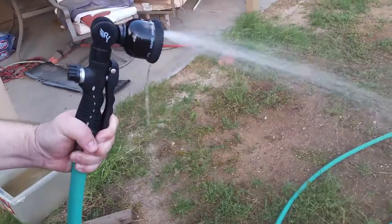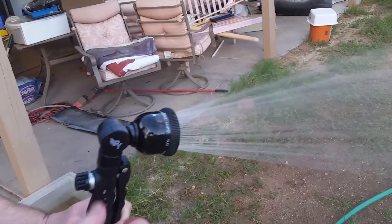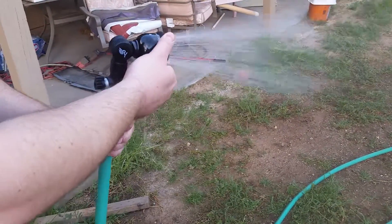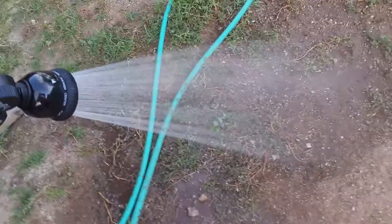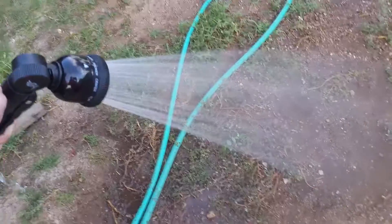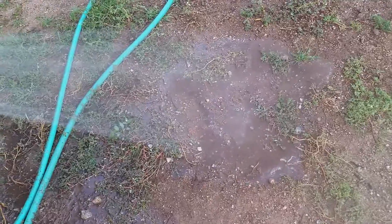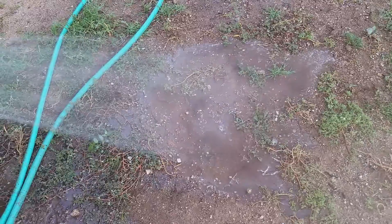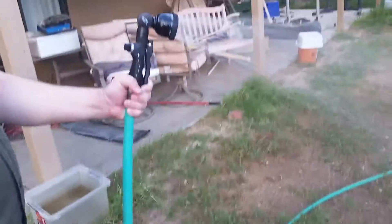Then you have a full-on soaker which gives a lot more pressure, and back to shower. Something we can show you easily about the pressure difference: if we look at the ground here, that's full pressure, and that's reduced pressure — so you can see and kind of hear the difference as it's hitting the ground. Full, low — it does a pretty decent job.